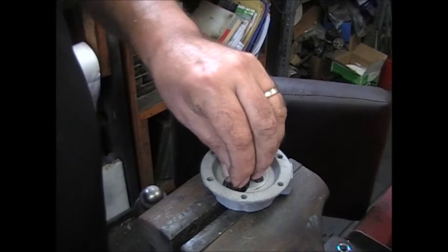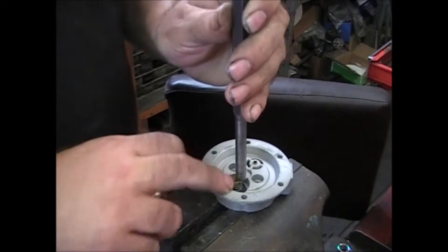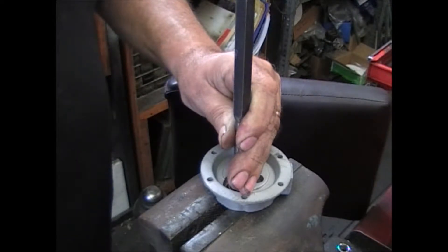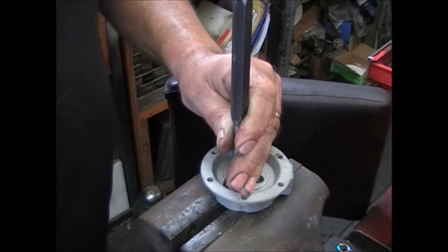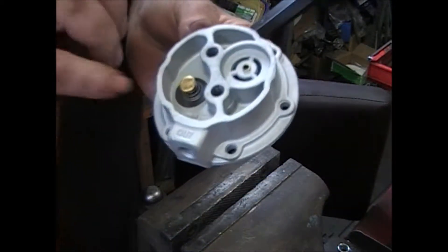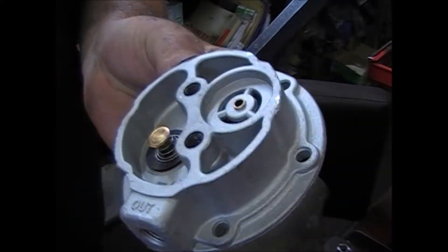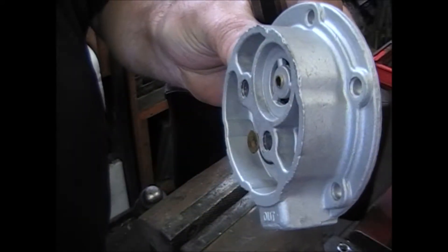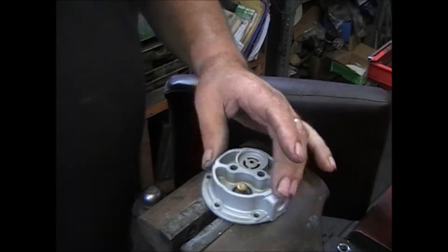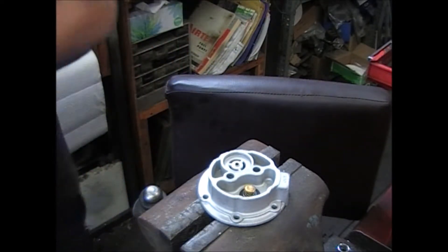Get it stuck in the hole. This is where it's handy to have a punch — line it up with the hole, make sure it's seated, and just tap it. You'll see your spring come in contact with the disc. You want it to come through about a thirty-second of an inch; anywhere in that area is good. Even level is fine — put the rest of it together.